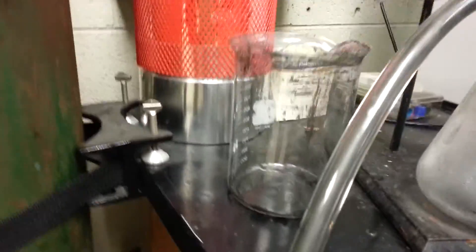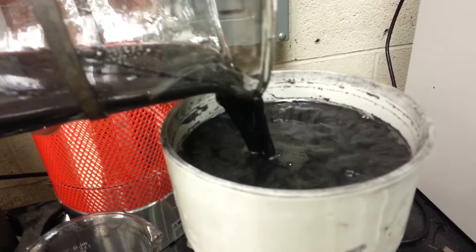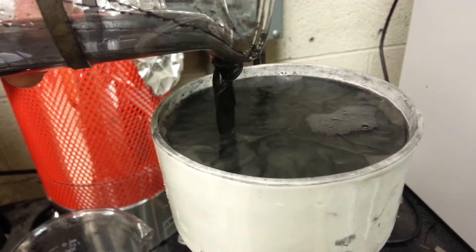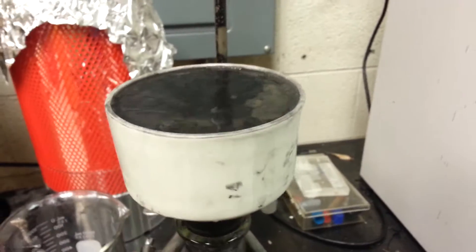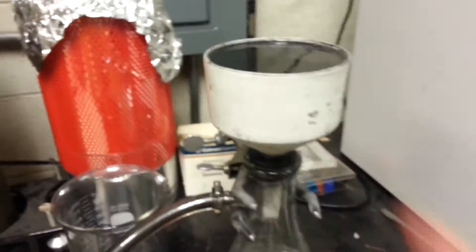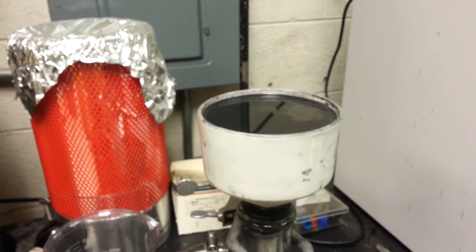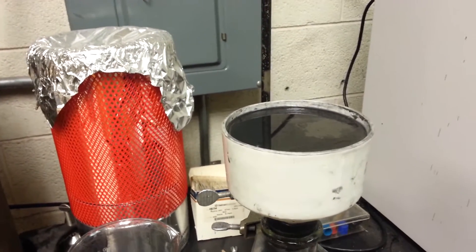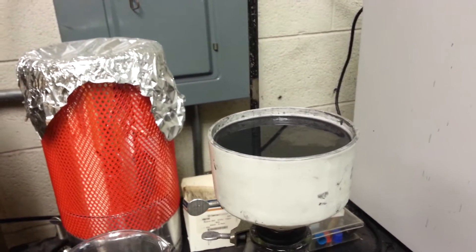You plug this in there, hit the machine on, and you pour it. Now, mind you, there's a machine that does this process — it's called the filter press. Google it, look it up on YouTube. There are neat videos about how the filter press works, and boy, is it so much easier. You can literally do tons of this stuff every few minutes.